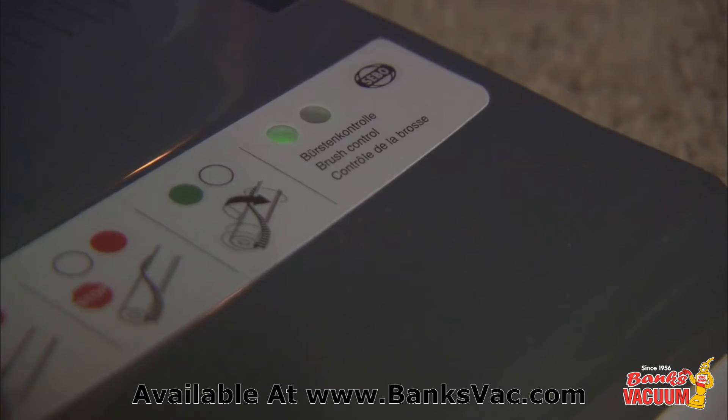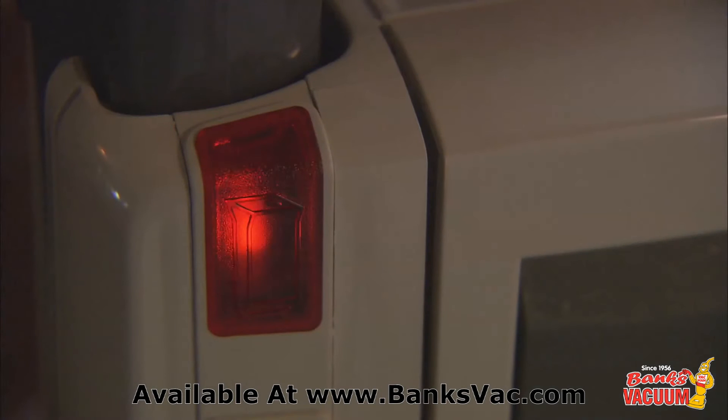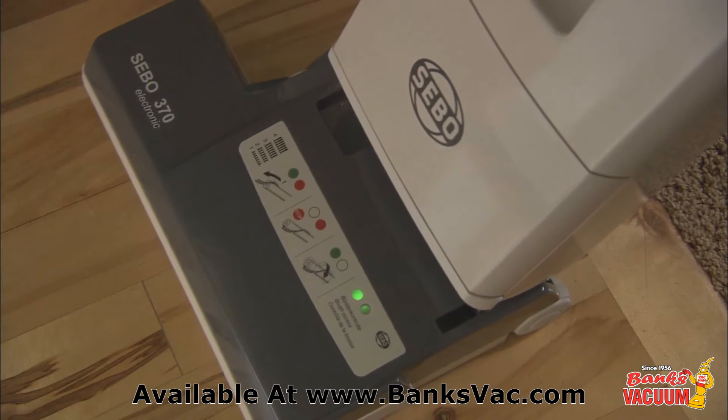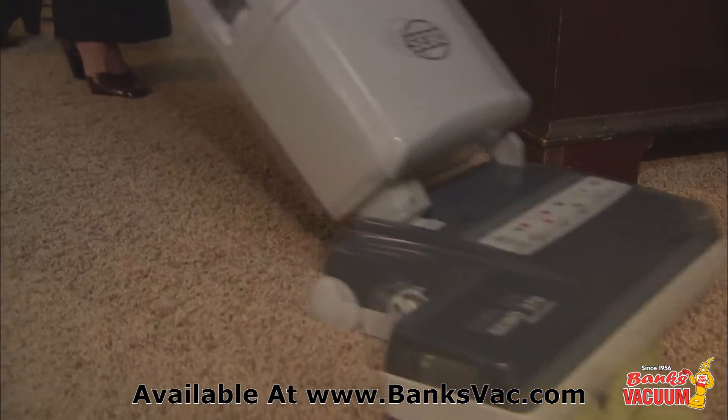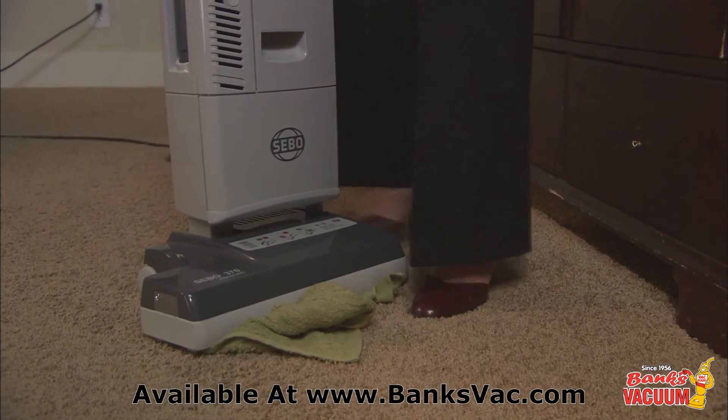The vacuum features an electronic controller that alerts the user to problems such as clogs, a worn brush, a full bag, and when brush height is set too high for optimum cleaning. It also automatically shuts off the brush roller when it's jammed to protect the motor and belt from damage.